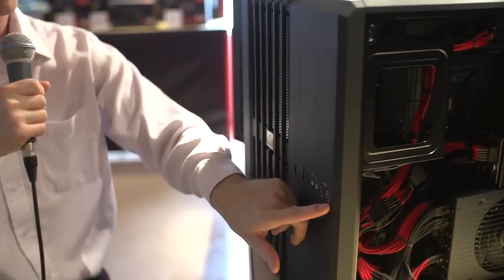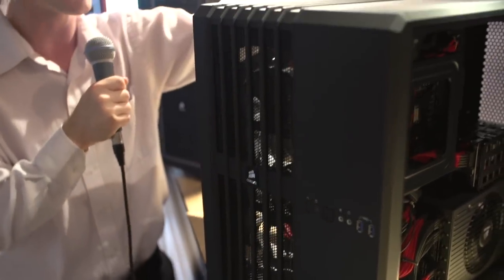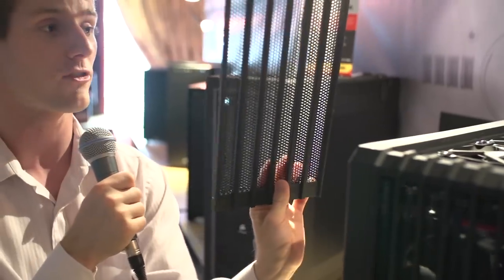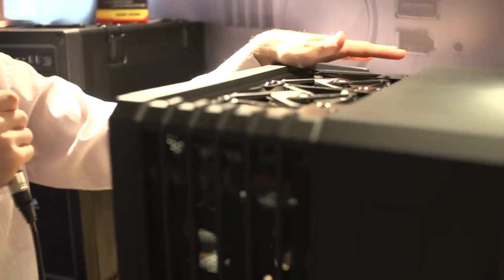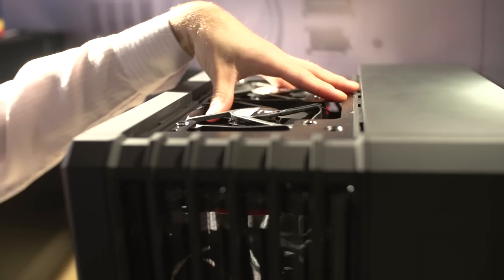You've also got SuperSpeed USB 3, as well as headphone and microphone ports, power and reset switches. Just because it's air cooling optimized doesn't mean you can't liquid cool it — check this out. You pull off the top, and by the way, that is a very, very loose mesh, optimal for airflow. Up here on the top, you can see where they've got an H100i mounted; you could also mount an H110, so it accepts up to a 240mm radiator.